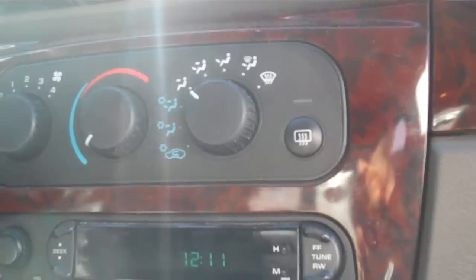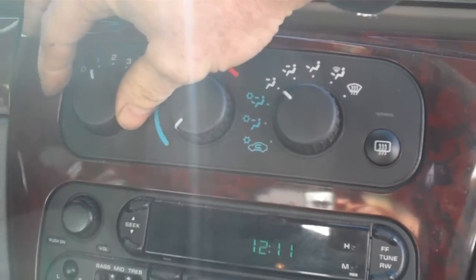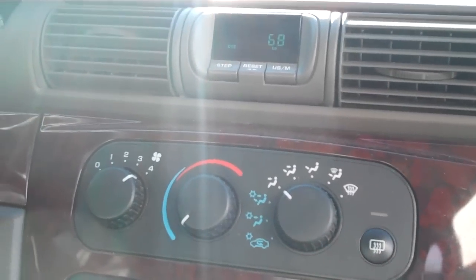Let me show you. Turn the key on and turn the dial — you'll just have to listen for it. Turn the dial to one: nothing. Two: nothing. Three: nothing. Four: it goes crazy.